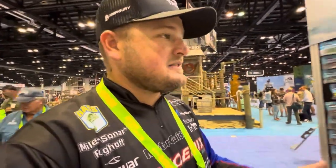Those are the standouts for me here at iCast in the Z-Man booth — they've introduced a lot of stuff this year. If you guys are interested, make sure you go to zmanfishing.com, and my buddies at 44tackle.com are going to have all this stuff very soon. Thanks for watching — make sure you like, share, and subscribe. I'll see you out on the showroom floor and on the water!